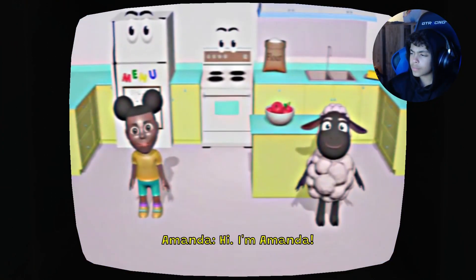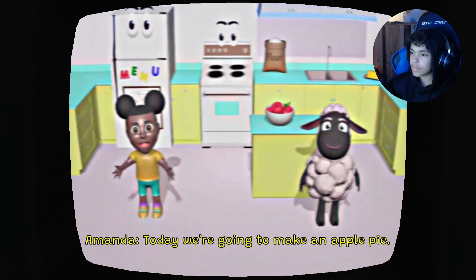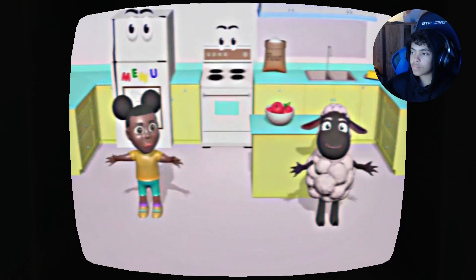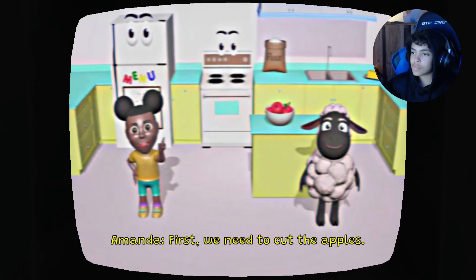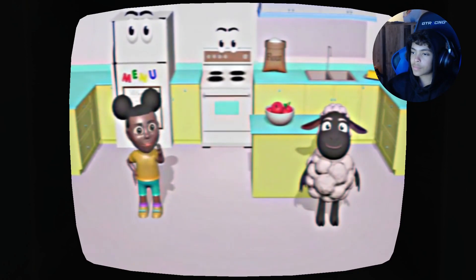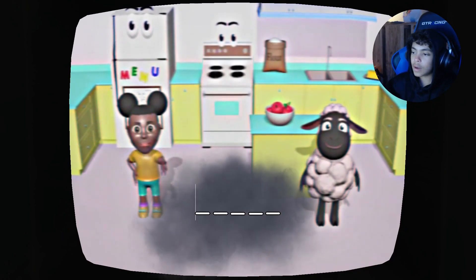Hi, I'm Amanda and I'm Wooly. Today we're going to make an apple pie. My favorite is peach pie. Today we're going to make an apple pie. Okay, first we need to cut the apples. Do you know what we can use to cut the apples?